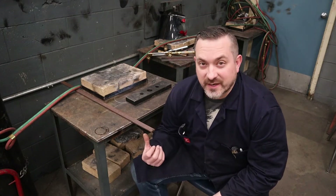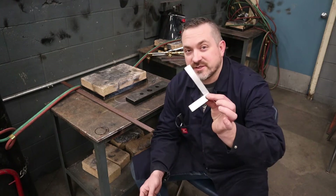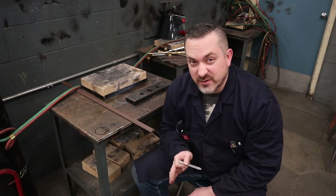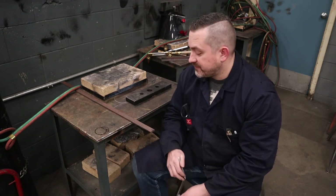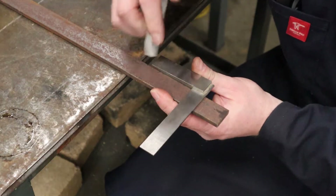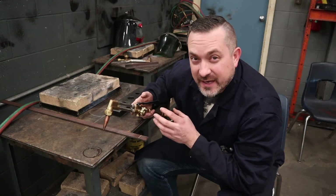Before we start the torch we need something to cut. I've got a piece of quarter inch flat bar, a machinist's square, and a piece of soapstone so I can make nice accurate straight 90-degree cuts. Once that's done I'll show you how to set up a fence to cut even more accurately.